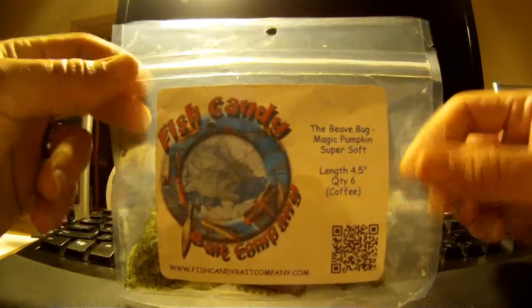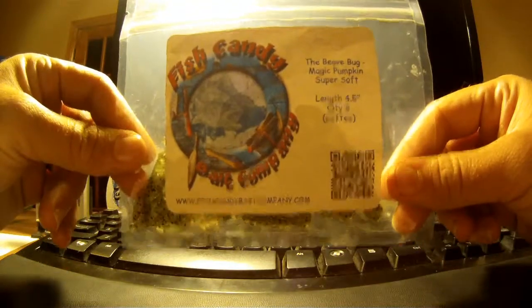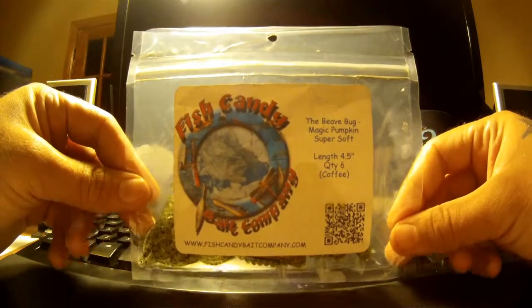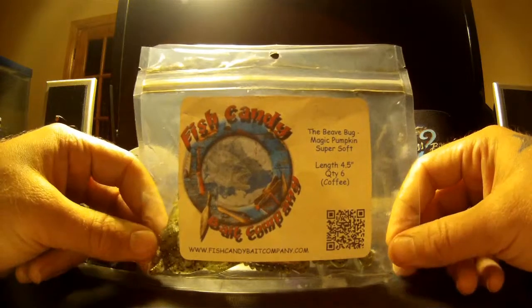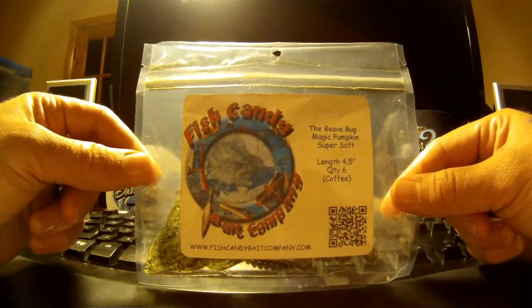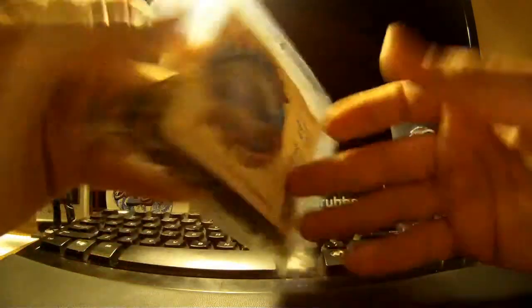They send it in their normal packaging — this is a Ziploc package here, and it actually works really well. This one is their scented bait. When I talked to Ken there at Fish Candy, I let him know that I like scented baits and he made a special package of this for me. This is his coffee scented bait. You can see that on the package, and he's got his little barcode so you can find this stuff online.